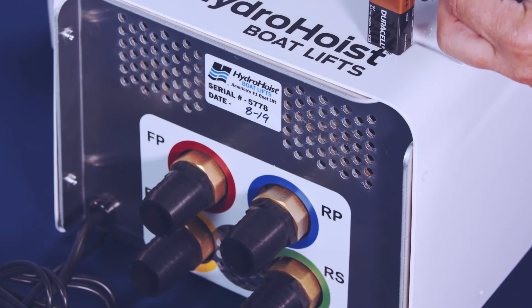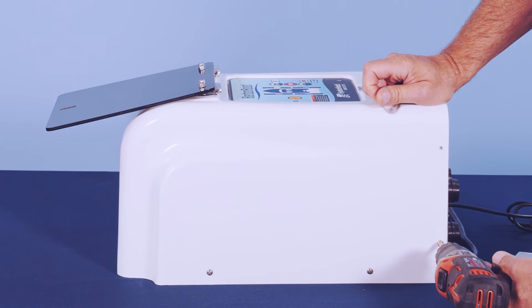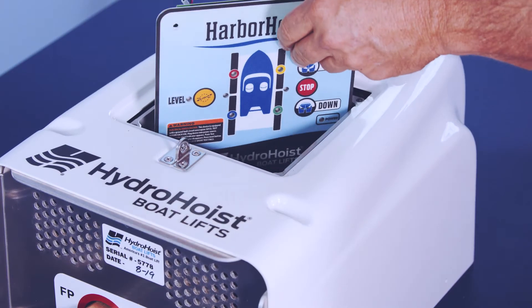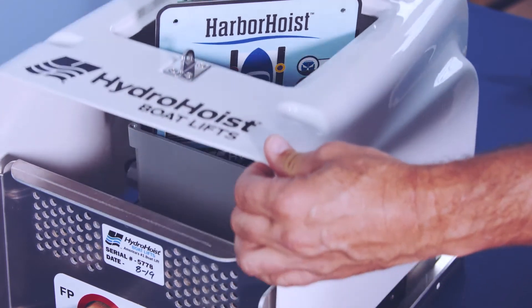If the valve is bad, you will now need to remove the housing. Using a Phillips screwdriver, remove the screws around the perimeter of the housing. Place the control module PCB diagonally into the control box enclosure and remove the housing.